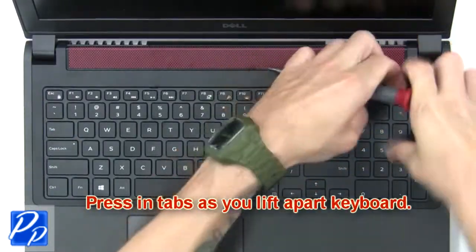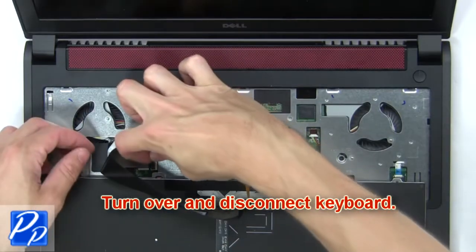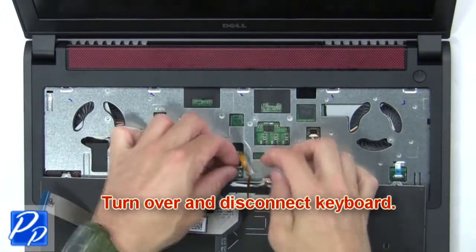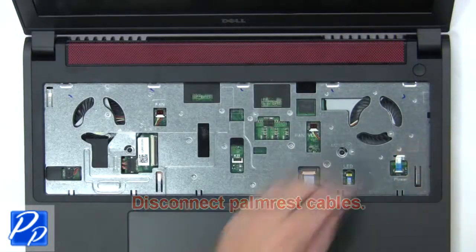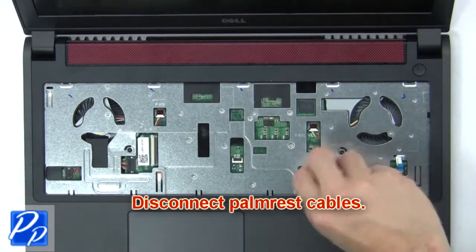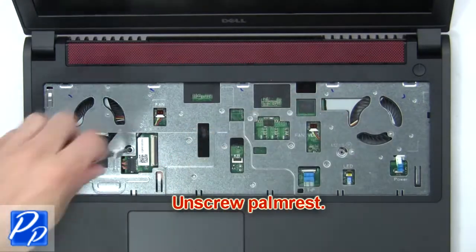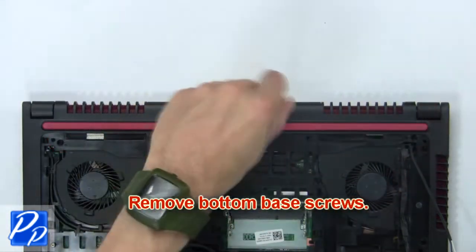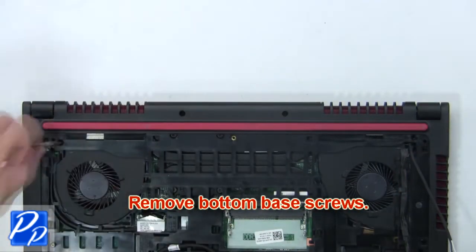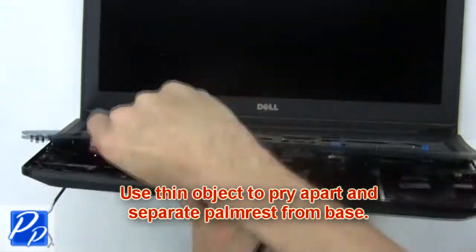Next press in the tabs as you lift apart the keyboard, then turn over and disconnect the keyboard. Now disconnect the palm rest cables, then unscrew the palm rest. Now remove the bottom base screws, then use a thin object to pry apart and separate the palm rest from the base.